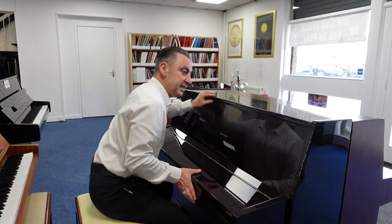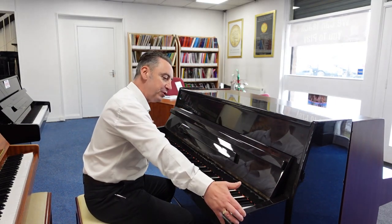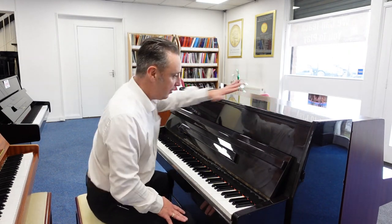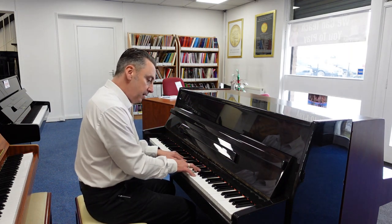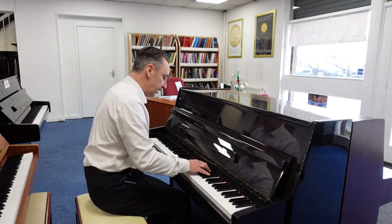Size-wise it's 109cm tall by 146cm wide by 55cm in depth. Now usually pianos around this size can be a little bit bright, but this one isn't — it's kind of lovely. That's the way I really like it.